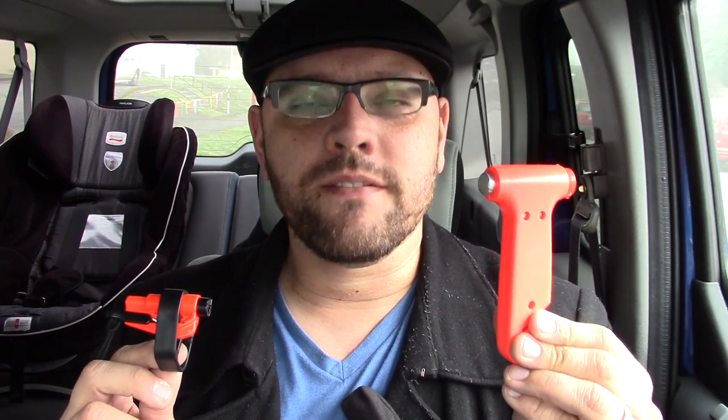Today I'd like to do a video on vehicle emergency escape tools. These tools have two main functions: the first is to cut through your seat belt to allow you to escape, and the second is to break through the tempered glass side windows of your vehicle and allow you to escape through the window.